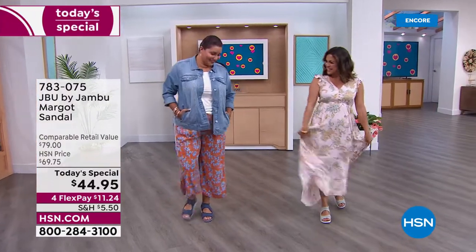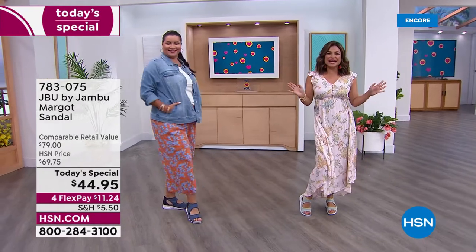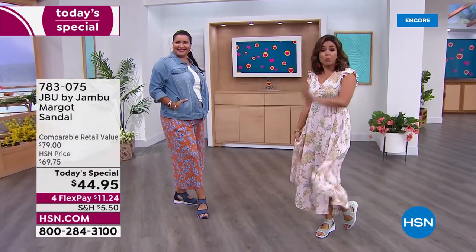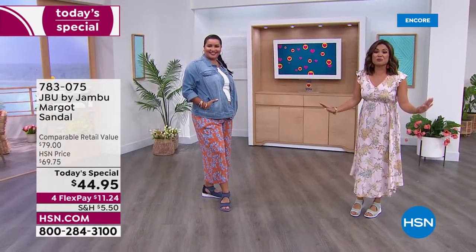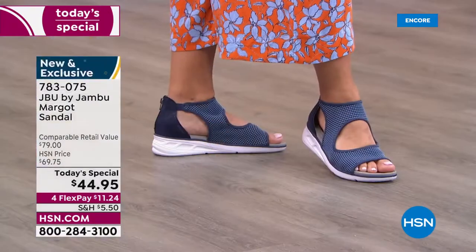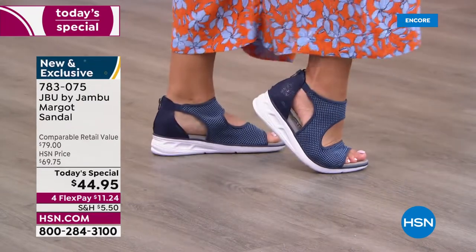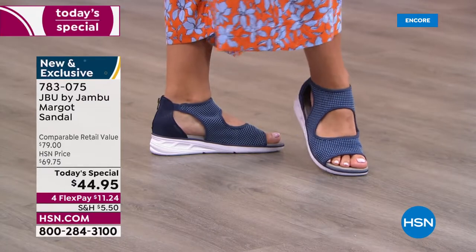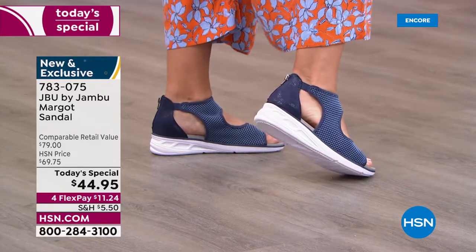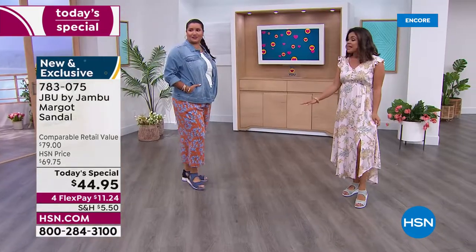We are so excited to be launching what will be your all-time favorite summertime sports sandal right now, right here — brand new, completely exclusive. This is from JBU by Jambu, so you know it is all about equal parts fashion, function, and of course comfort. Is this not the most comfortable shoe? It is so lightweight.